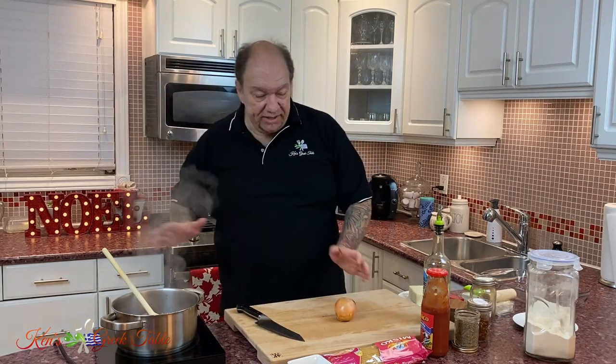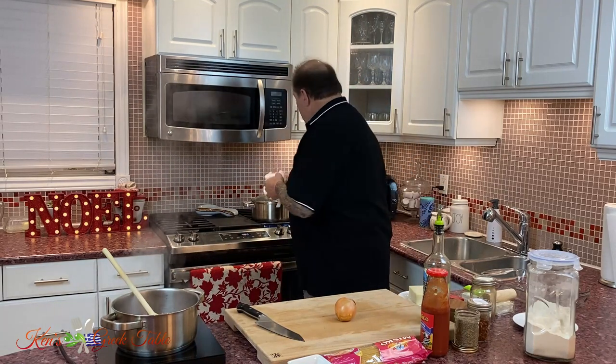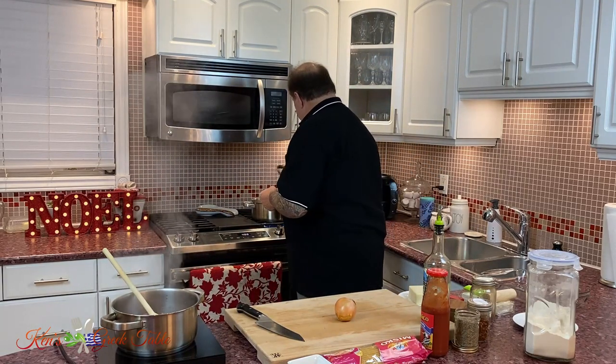The next thing in this is a little onion — you can chop it, you can slice it, you can do whatever you want. By the way, I've got my pasta water already boiling, so might as well drop my pasta in, because this recipe really doesn't take long at all.